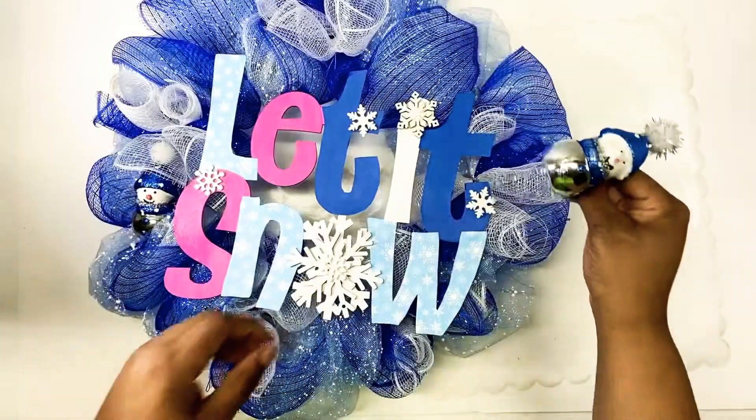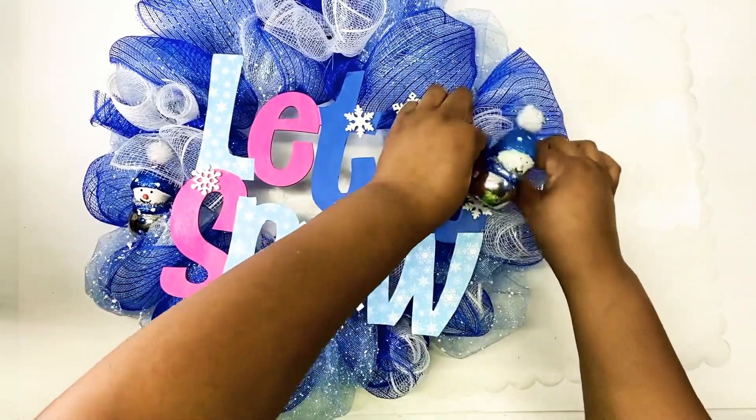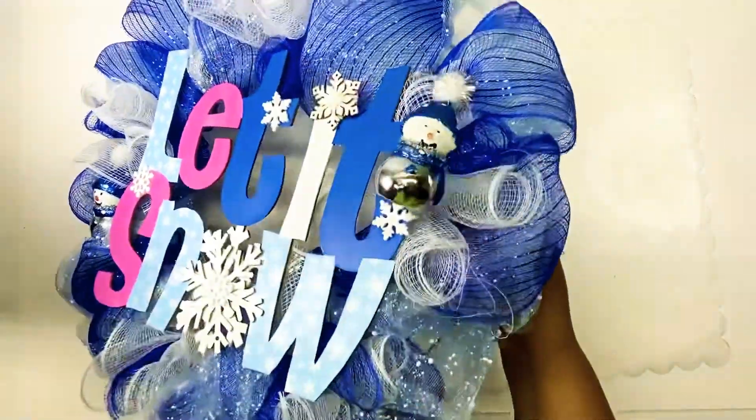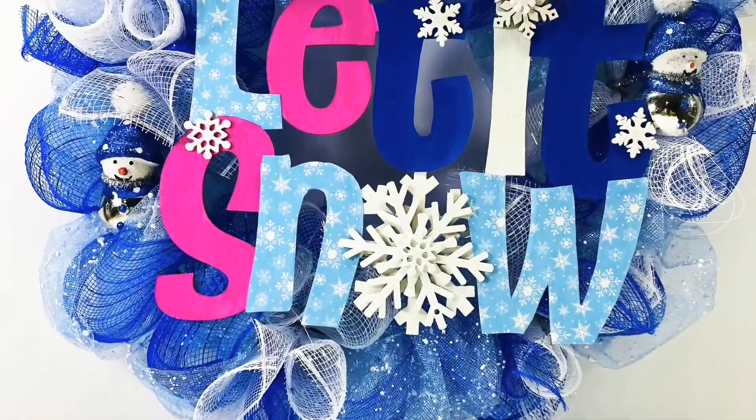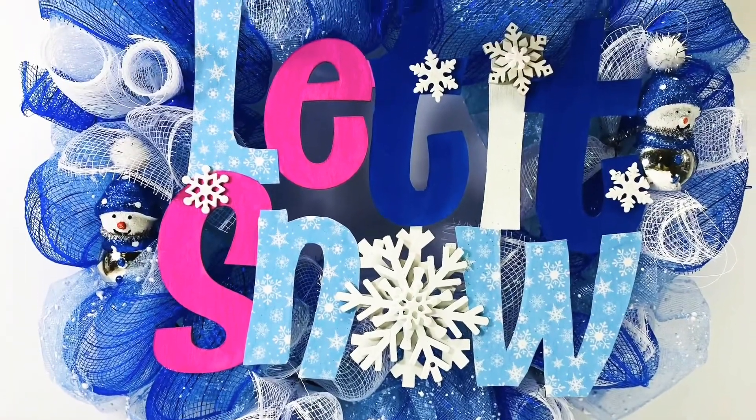I had so much fun making my very first deco mesh wreath and I am officially hooked — I cannot wait to make the next one, and I still feel like this one turned out really, really cute. I just hope that you got a different look at Dollar Tree items and what you could do with them. I hope y'all enjoyed this video — bye!